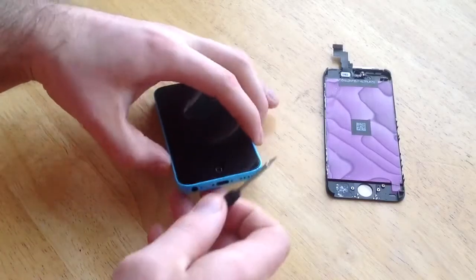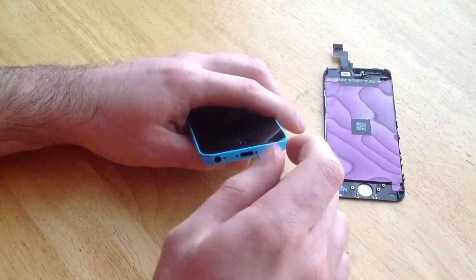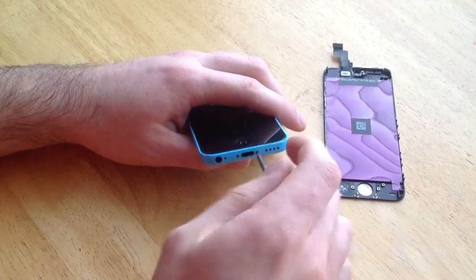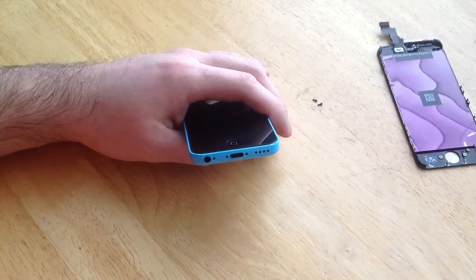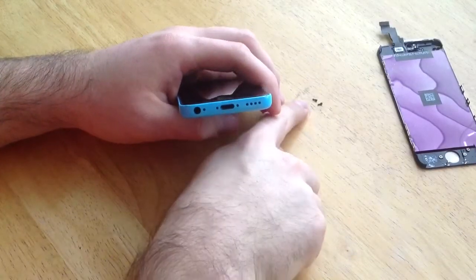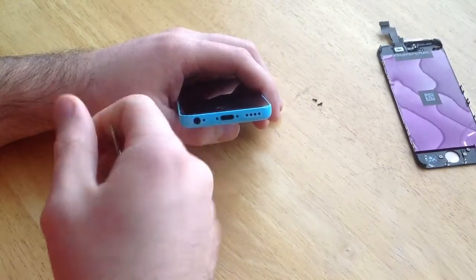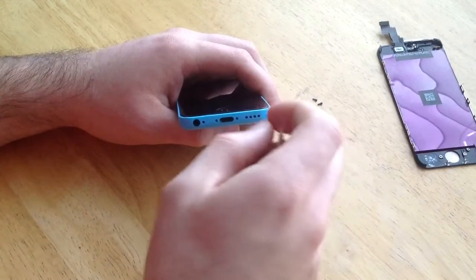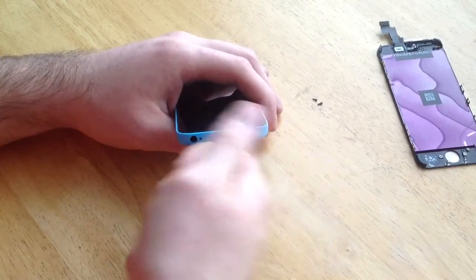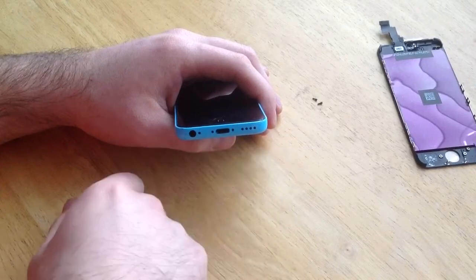So you take that star-looking pentalobe one and you remove the bottom two screws. Now that I have removed the two screws, I like to keep them intact. You can print off online a little chart so you know exactly where they go. I've done it before so I have a fairly good idea — I keep track just by laying them out the way they are.